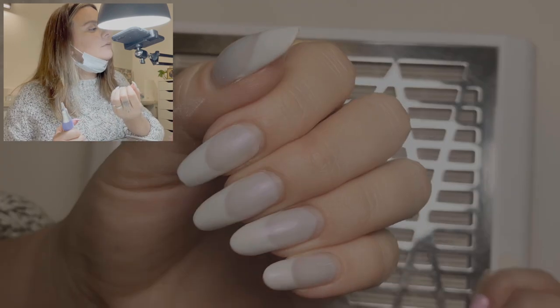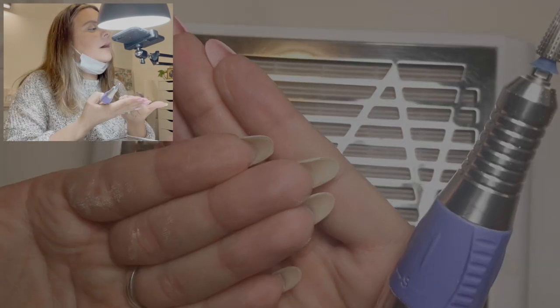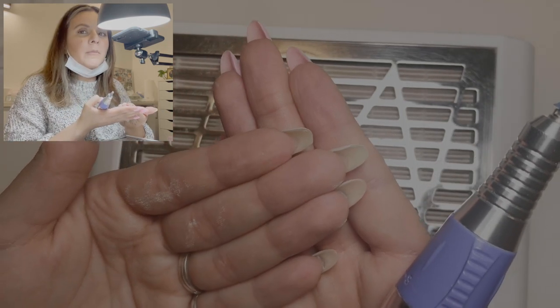Here's what my nails look like right now. They're about three weeks grown out and these are my natural nails. And we're going to chop them off today.